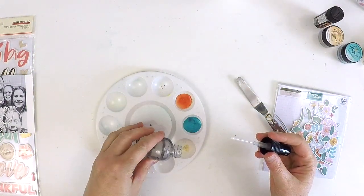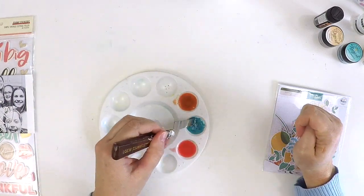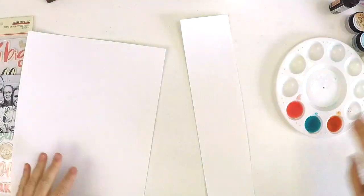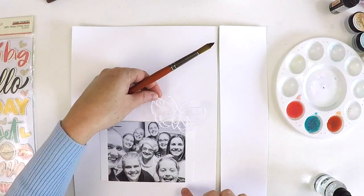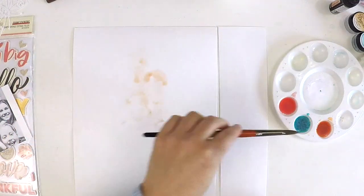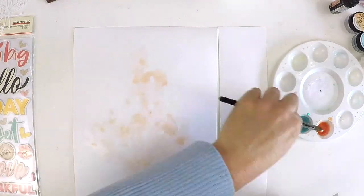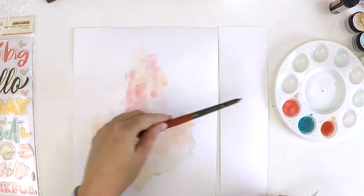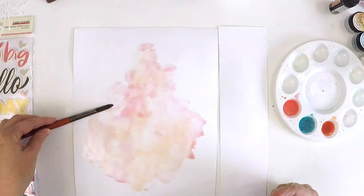I was challenged to scrap-lift a wonderful scrapbooker by the name of Mari Hurst. Her link to her YouTube channel is below and she's also over on Instagram — her handle is Pear Tree Paper Crafts. I want you to go and check her out because she has lots of traditional elements in her scrapbooking but is also dabbling in mixed media and really loves cut files. So if that sounds like you, subscribe to her channel and check out her Instagram.